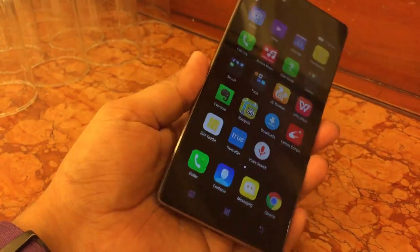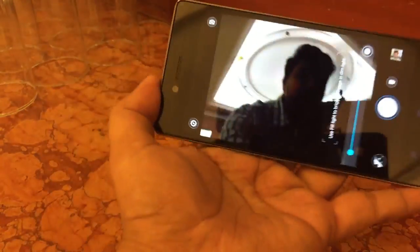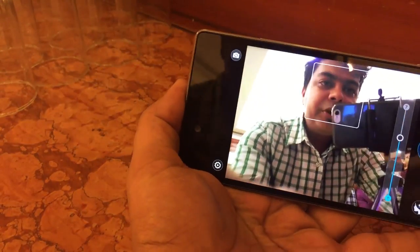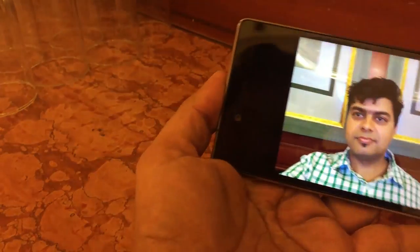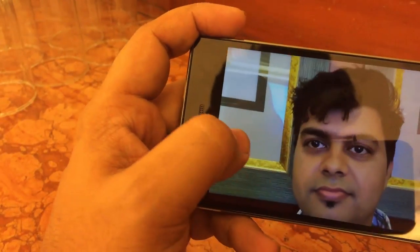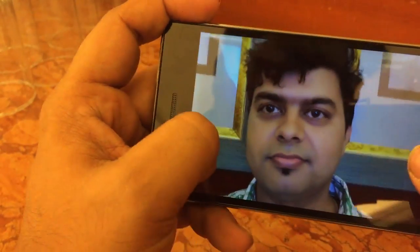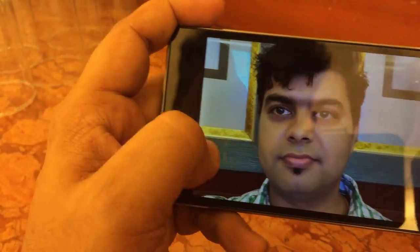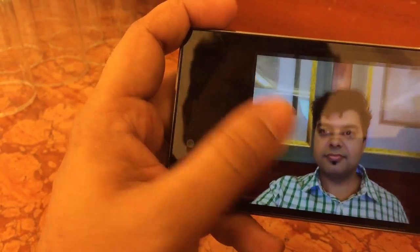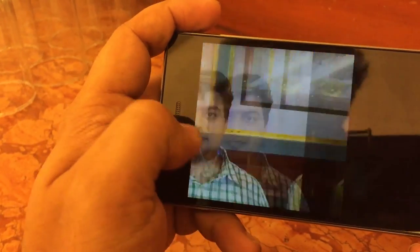Now coming back to the camera, we have taken some photos from this device which I'll be showing in this video. This is one photo clicked from the front camera, and you can see a certain amount of beautification is already applied. The beautification effect is automatic — you don't need to configure it.